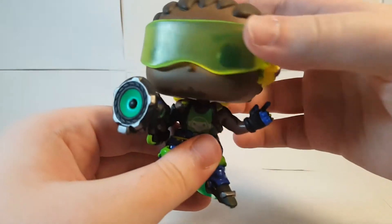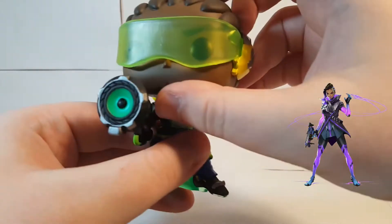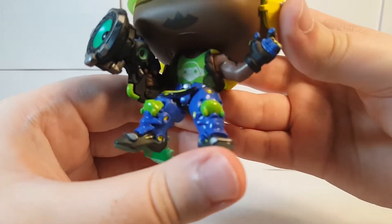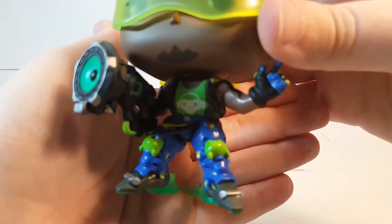Of course his head does turn and look around. Get a close up on his body there. See his goatee right up there — trying to get a good zoom on that.